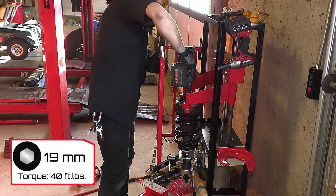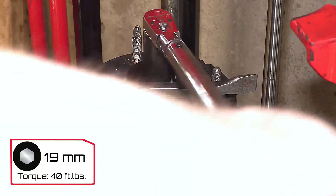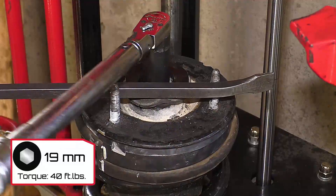Apply anti-seize and run the shaft nut on. Then release the compressor before torquing to 40 foot-pounds. Use a pry bar between two upper studs to limit rotation. It is very important that you do not over-tighten this nut, as over-tightening can damage the shock.